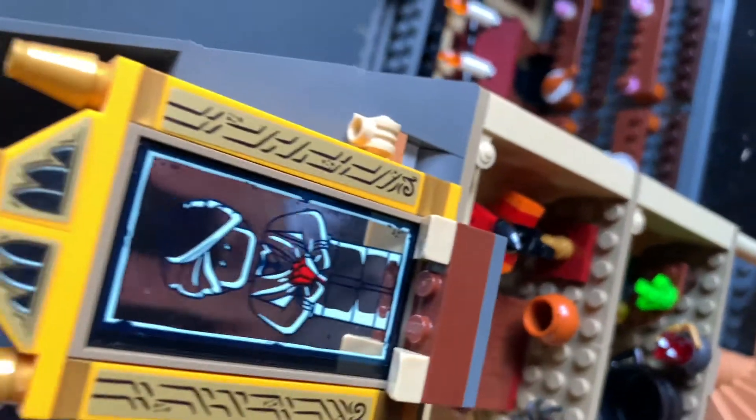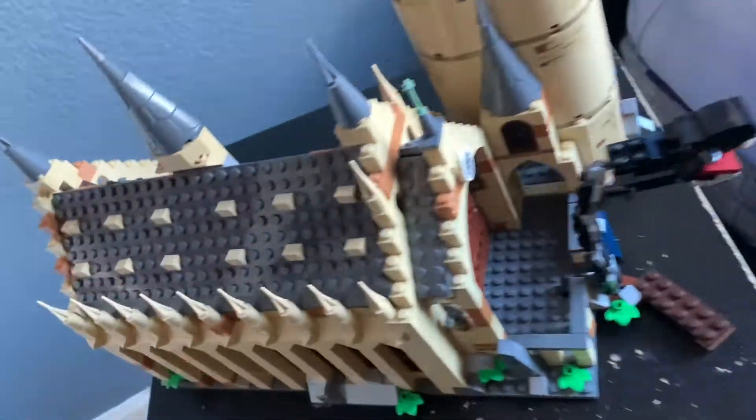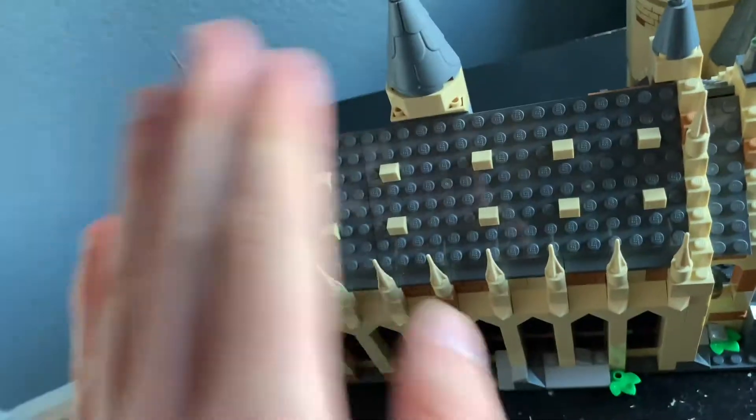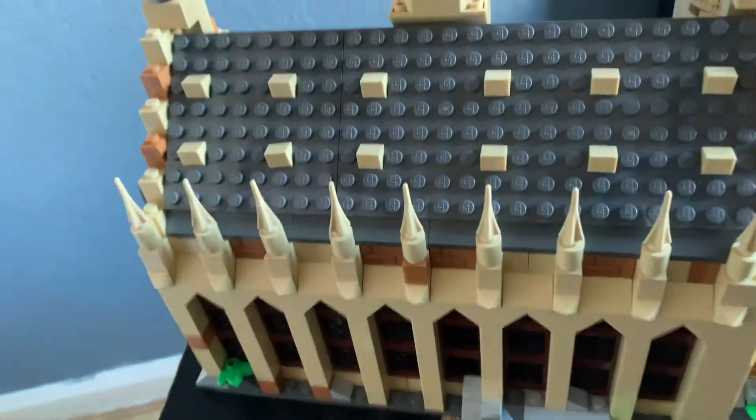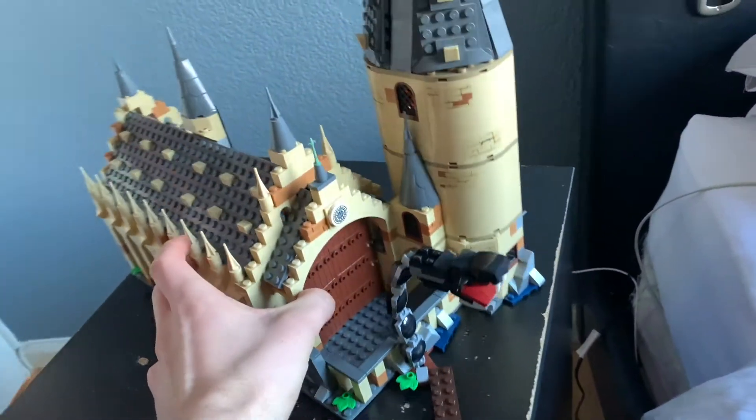I genuinely feel like this is the most efficient method possible to dust these things. It literally looks like a brand new set now — I can see my reflection in this, I can see myself waving at myself. It really is a good combination to have, it really is.